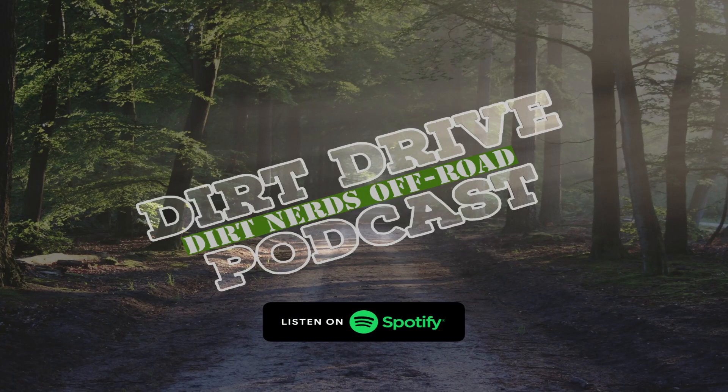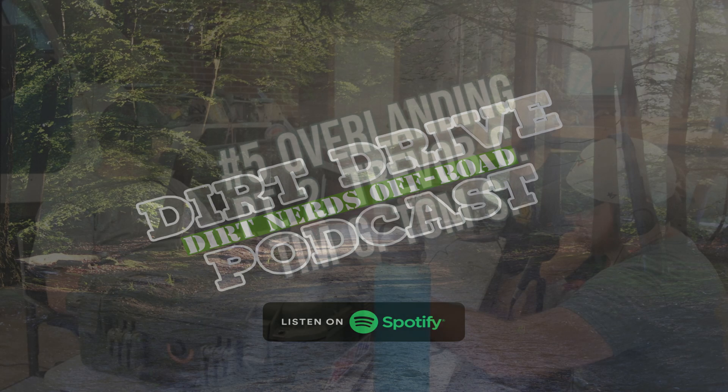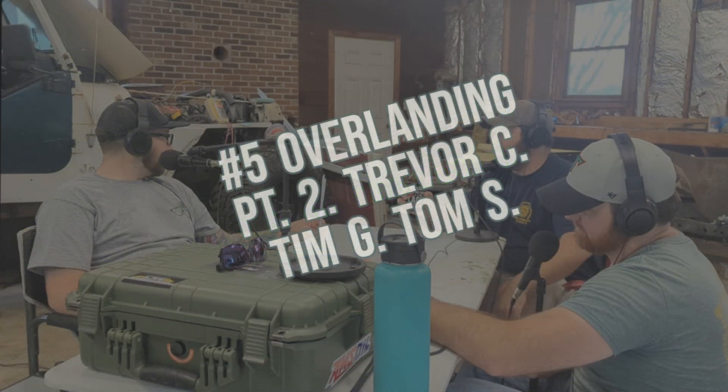Welcome back — episode two of overlanding budget builds, the off-road overlanding miniseries part two. Once again we've got myself, Trevor, Tom, Sylvester, and Tim with us today. We're back, we're doing it — definitely not 'Cherokee Captain' or whatever you called yourself last week — we've already blocked it out of our memories.